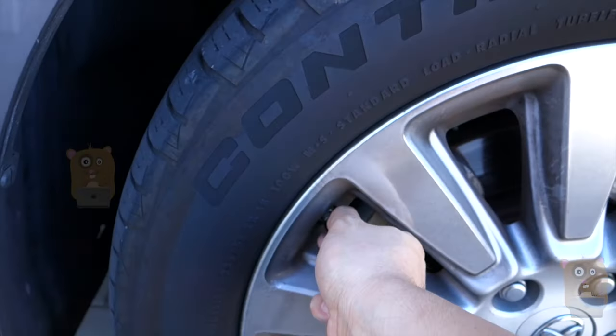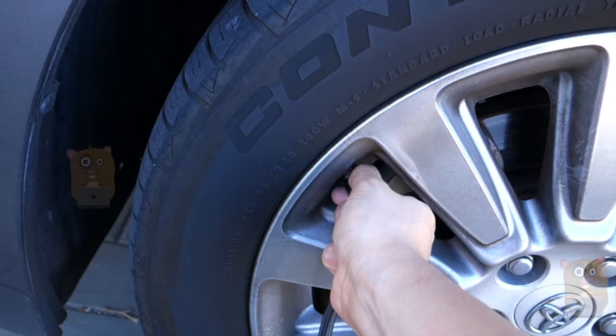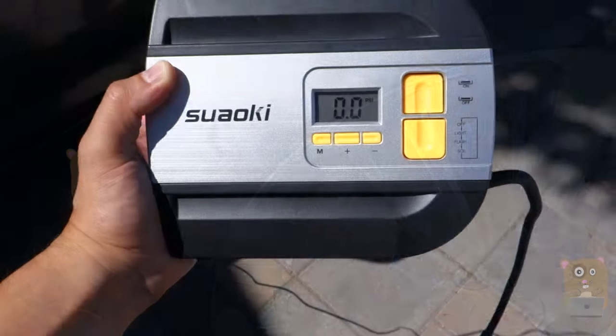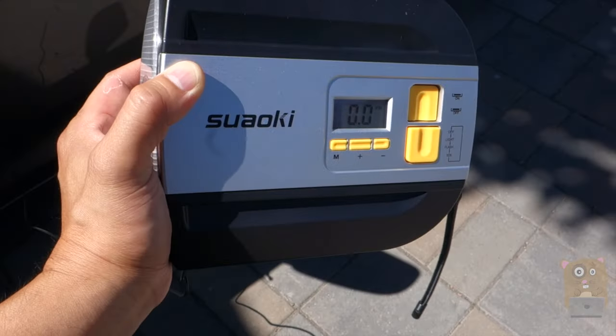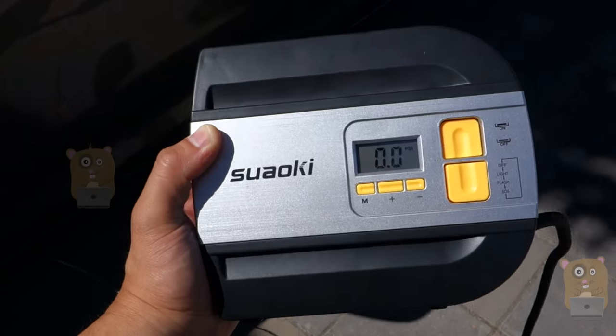Done — very quick inflation. The rate is so that you can go from zero to 30 in less than seven minutes, I believe. This unit is a little bigger than the other Suwaki air compressor, but I think it's worth it because it has the auto shutoff feature. Overall, I do like this and I would recommend it.